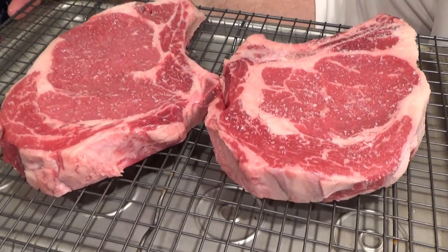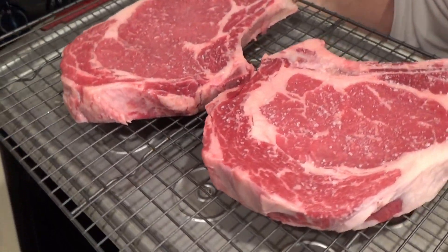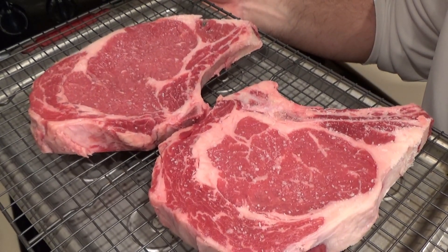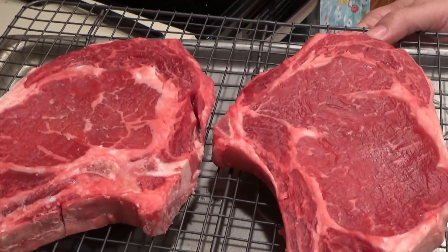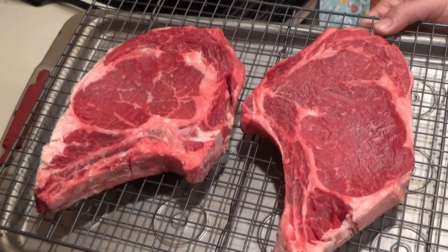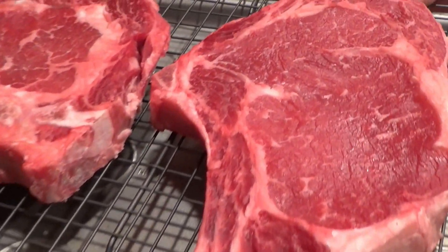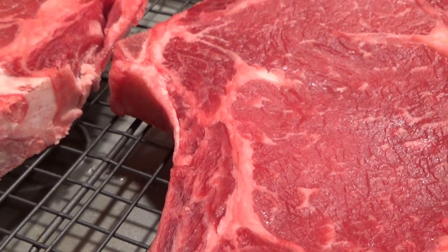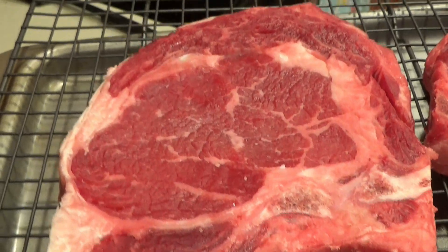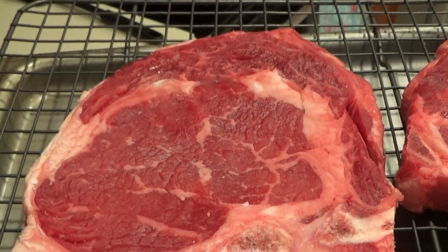Once both steaks are salted, you're going to want to put them on a drying rack and place that over top of some sort of pan to catch any drippings. After 24 hours in your refrigerator, this is what your steaks would look like. See, they got a rich red color — that shows you the salt has penetrated in. You'll see there's still some salt on the fatty parts and that's okay, the fat won't absorb the salt. These are ready to hit the grill.